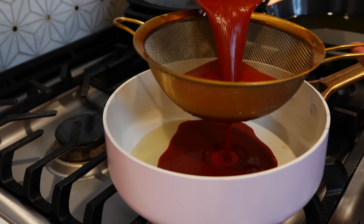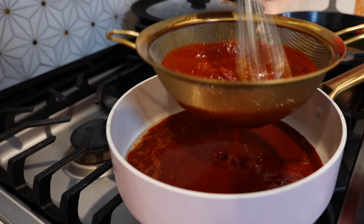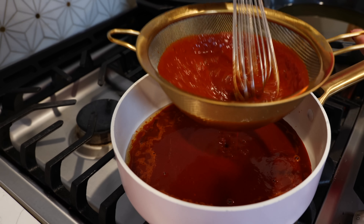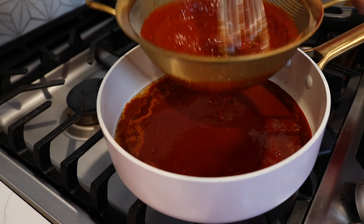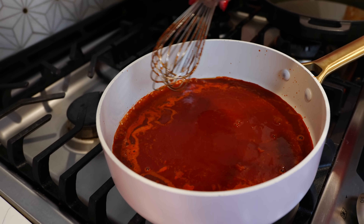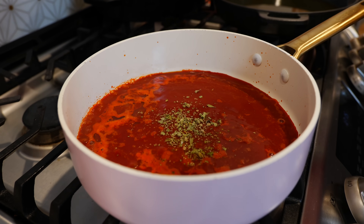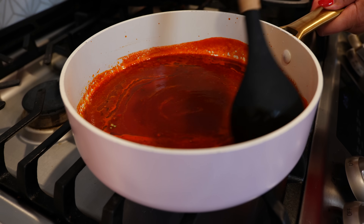Start straining your chili right into your pan — using a metal whisk will make this process a lot easier. Sprinkle one teaspoon of Mexican oregano, and if you don't have it you can skip it. Give that a good mix and continue to cook for another eight to ten minutes.